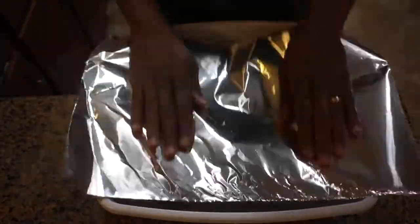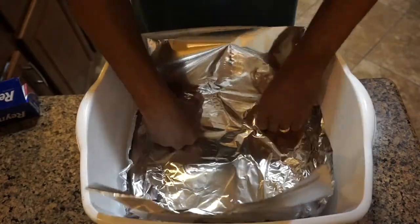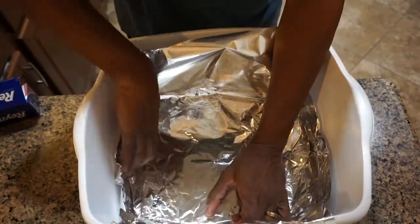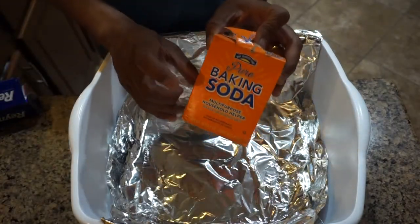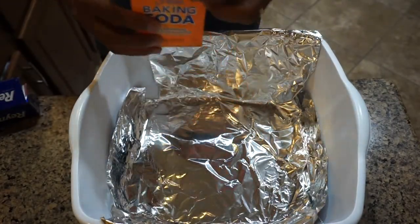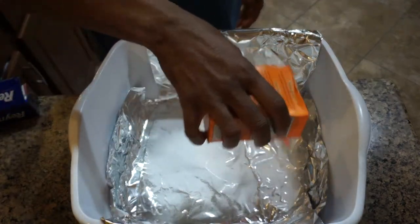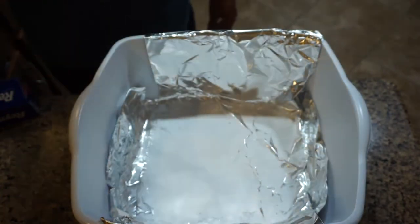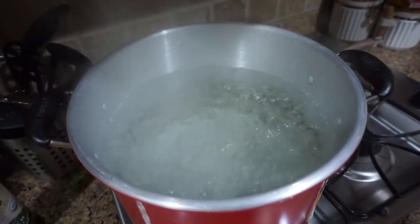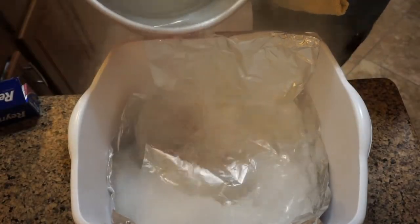So I placed some foil paper in a bowl and added some baking soda, and submerged the cups with some hot water in the container with the foil and the baking soda.